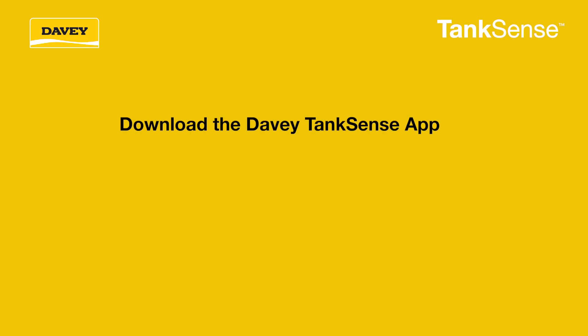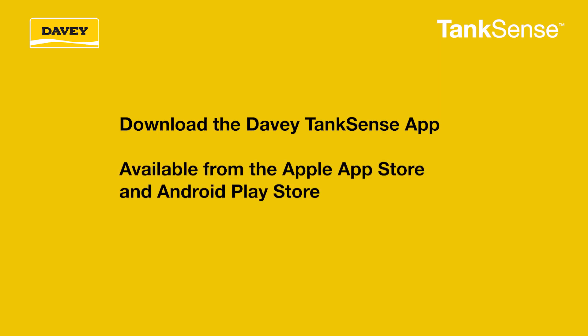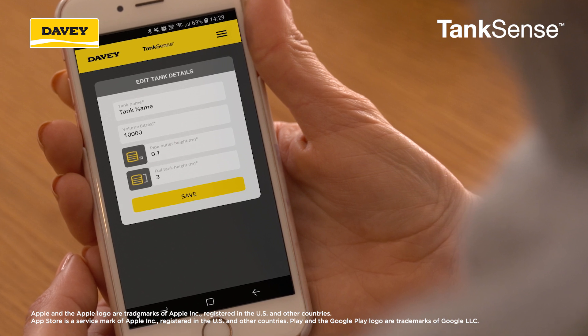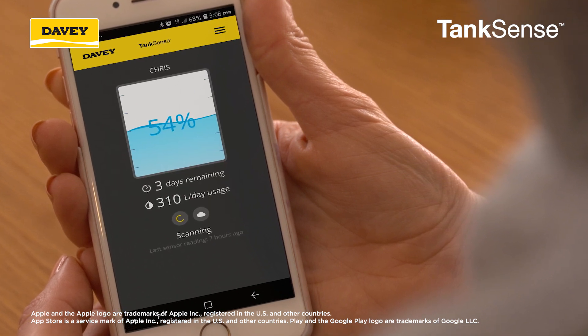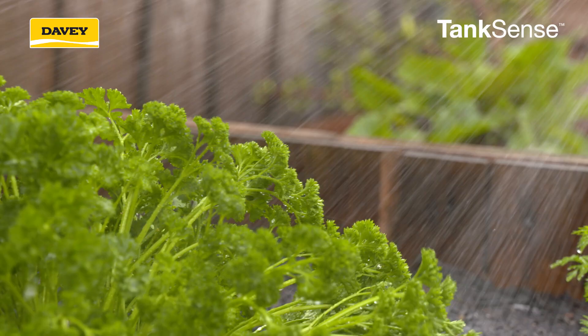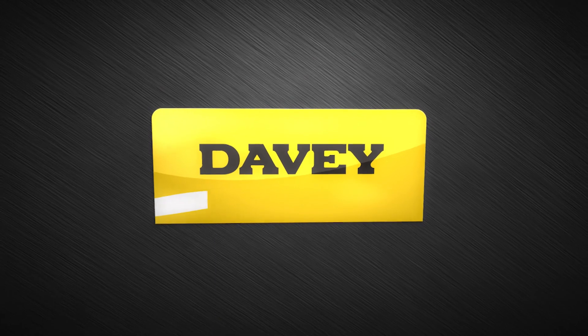Remember to download the Davey TankSense app from the Apple App Store or the Android Play Store in order to get the data from your TankSense device. The app can be used to show your tank water levels and how many days of water you have remaining, plus it provides alerts when your tank water levels are low based on your household's usage. TankSense by Davey.